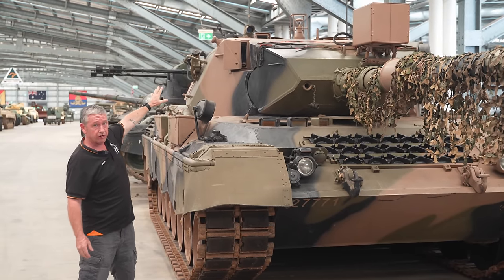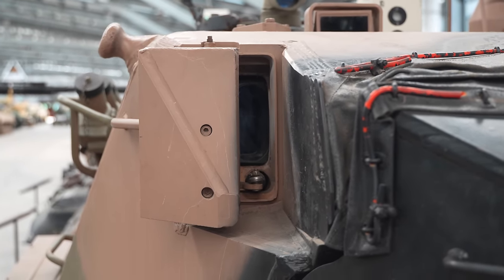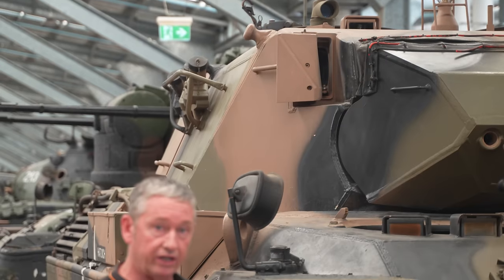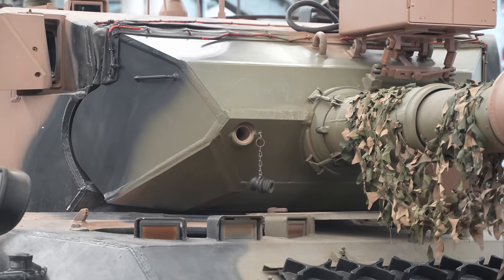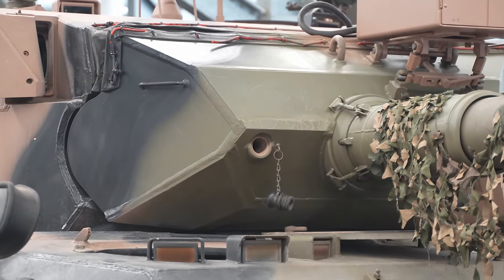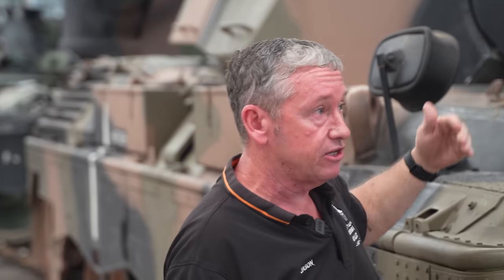Up here we have the tank fire control system, made by Sabka. This is a laser rangefinder within that sight, so it'll take any input up to 4,000 metres. We could laze out to 9,995 metres, but if you want to shoot over that, that's where the crew commander earns his dollars and goes to his range tables. If we can't use our main sight, we'll go to the secondary sight where we can wind on the range and fire all natures of ammunition.